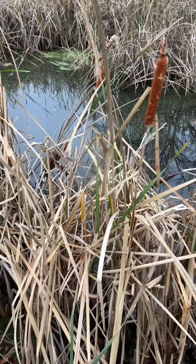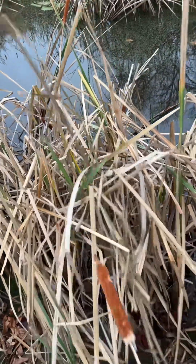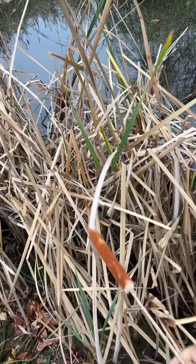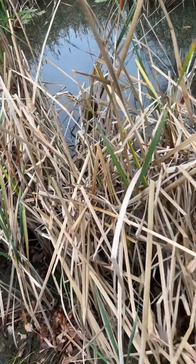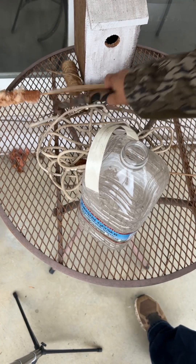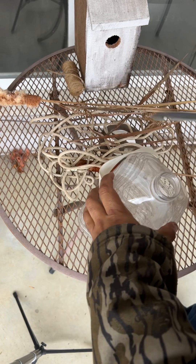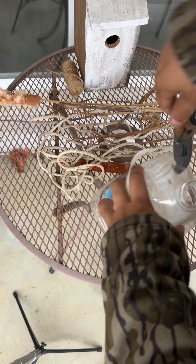Will a cattail filter pond water? Let's find out. So I saw this video and I was like, you know what? I got a pond with cattails. Let me give it a shot.